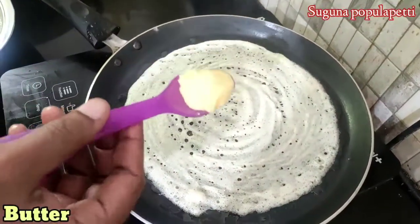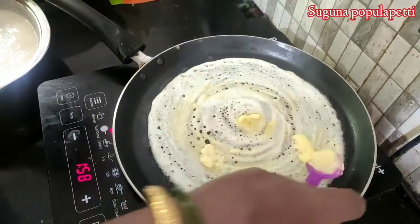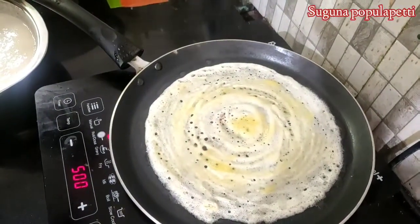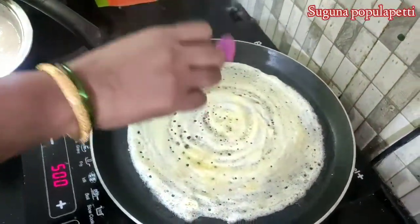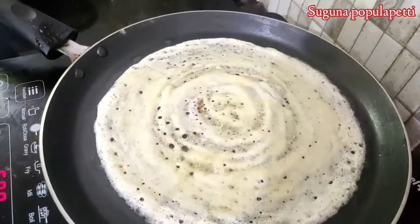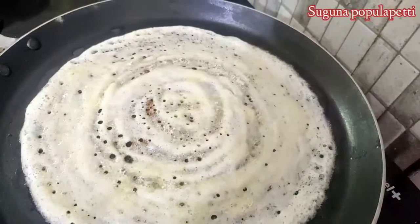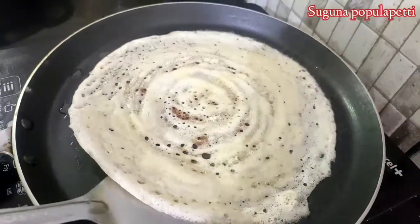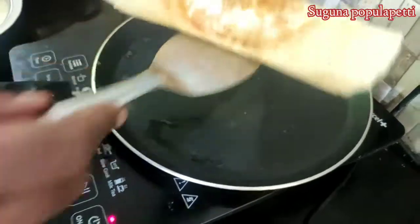Let's mix it up. Put the dough in the oven. We will add butter roast and the ghee roast will be done — we will put it in the hotel. We will add the dough and the butter roast is ready.